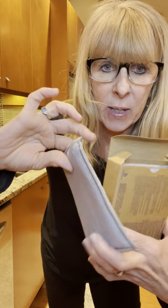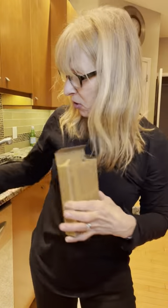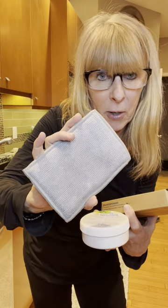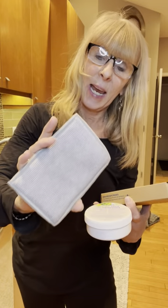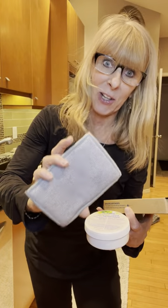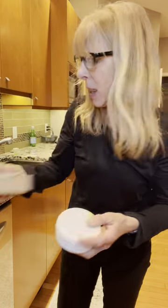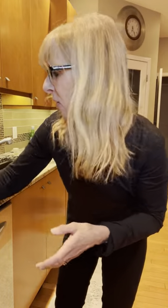These Enviro sponges have a microfiber cloth on one side and a sponge with a scrubby on the other side. So you use the paste with the scrubby, and then you take the other side and wipe down with the microfiber. It has BacLock, so it removes 99% of bacteria on a surface, and it's machine washable — comes in a pack of two. I love those Enviro sponges.